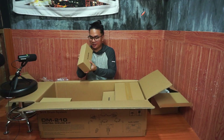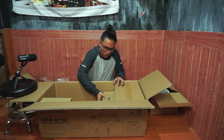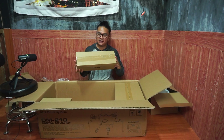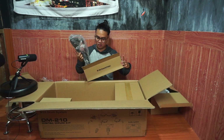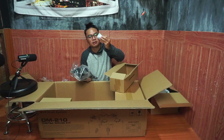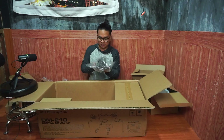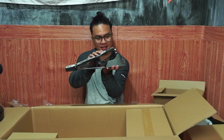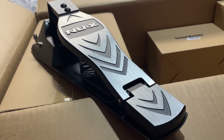We got accessories here — I'll set this aside for now. And then we got a high impact control pedal. It even has a silicone on it, and this is metal. Nox pedal — badass! It's real quality.